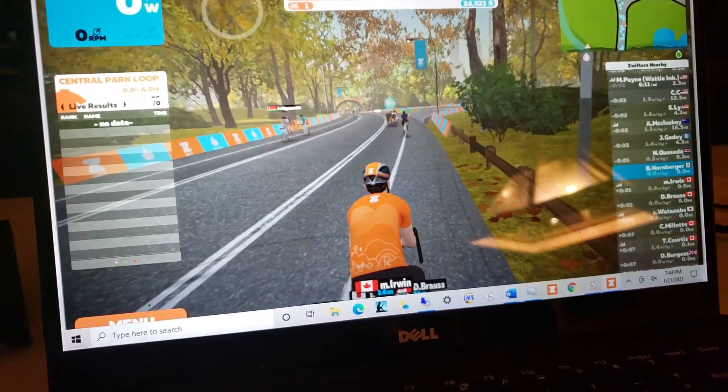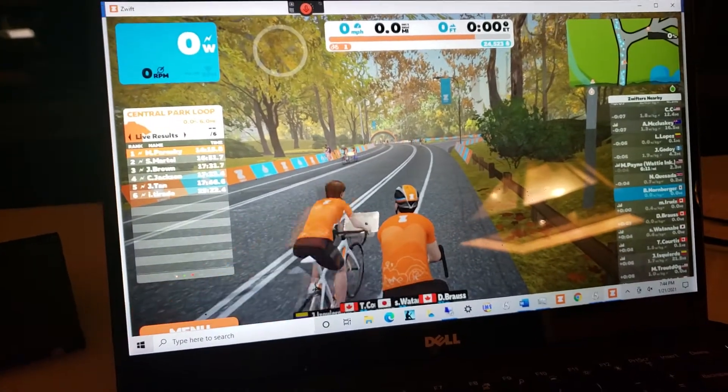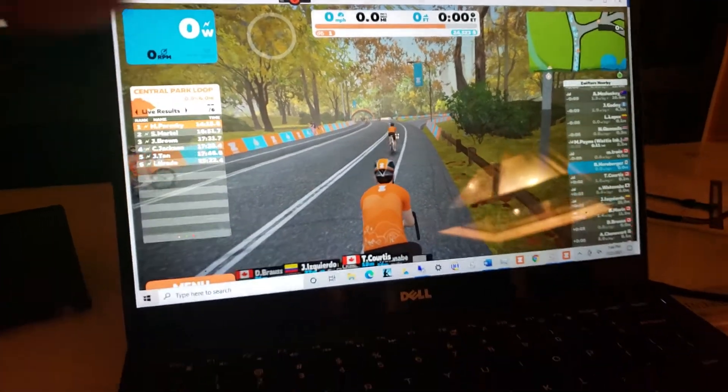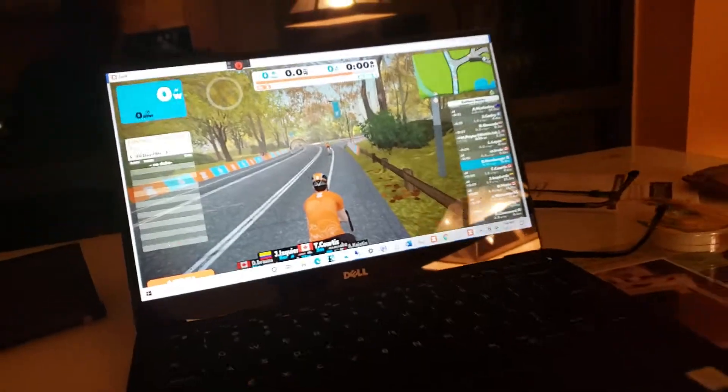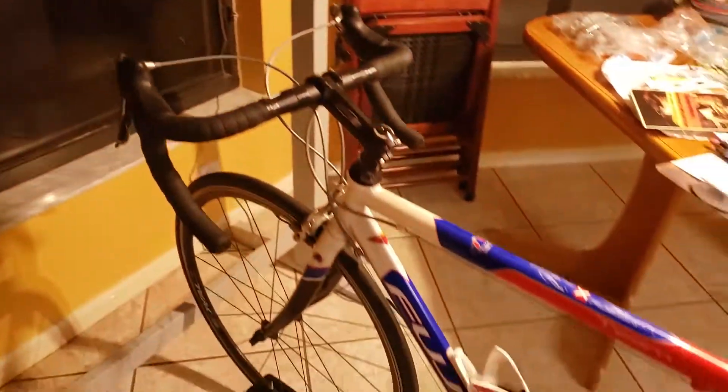It's about as fast as I usually go. I'm not on the bike so I don't really do anything here. This is my setup.